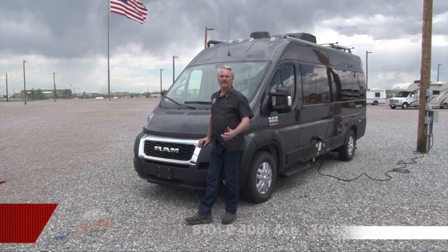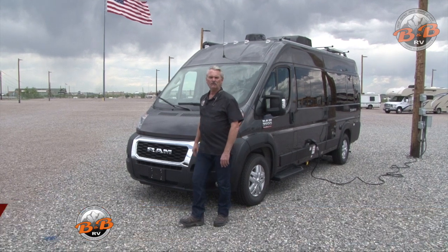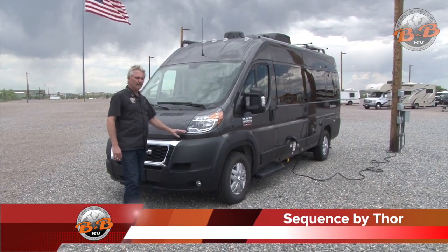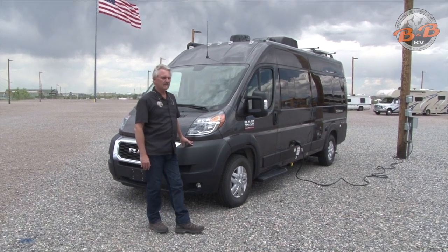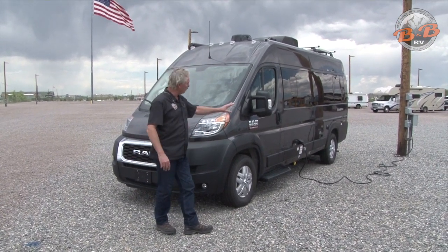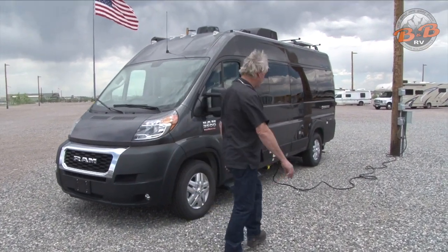Hey, welcome to BNB RV. We're in Denver, 8101 East 40th Avenue. Today we're going to walk around the Sequence by Thor. It's built on the Ram Promaster chassis. We'll walk around the outside here and show you. We're here on the lot, plugged into electricity — you can see how that would be if you had a campground while you're plugged in.